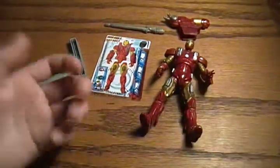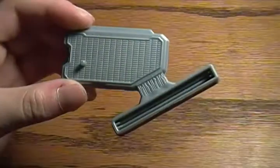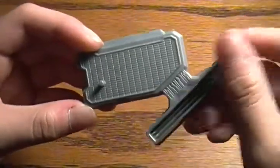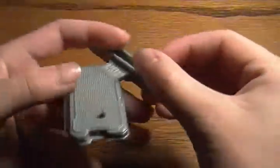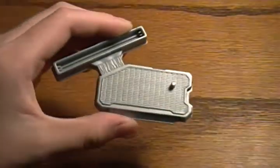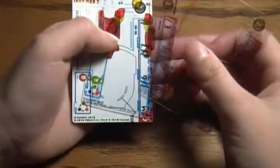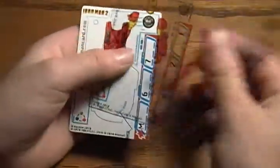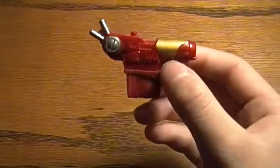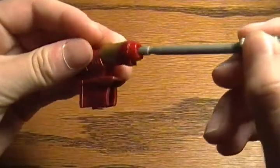But before we get on to the figure, let's take a look at his accessories. Like all the Iron Man figures, this figure comes with a figure stand with the slot to put the cards in and one peg for the foot. Here are the three armor cards that he comes with. This also comes with a rocket launcher he can put on his arm.